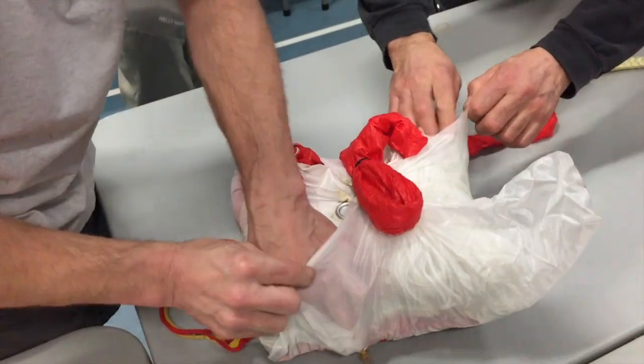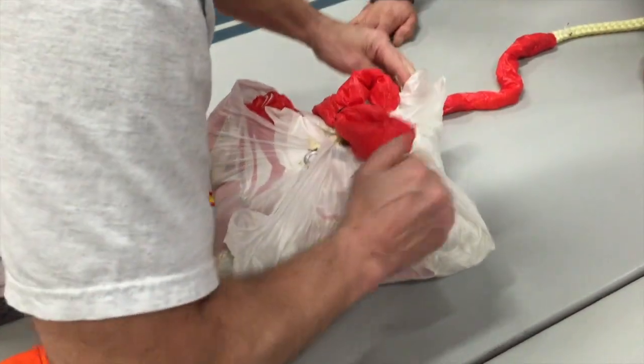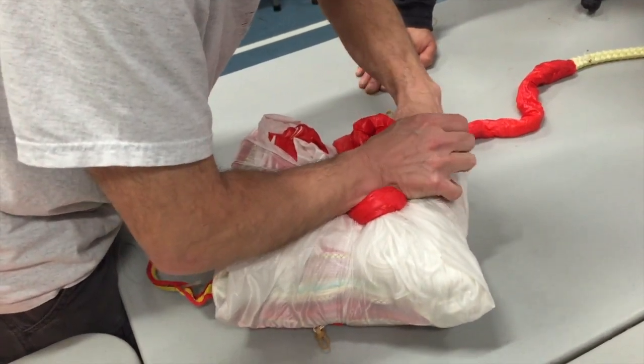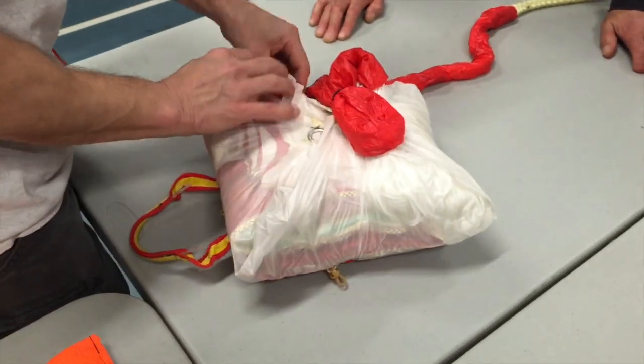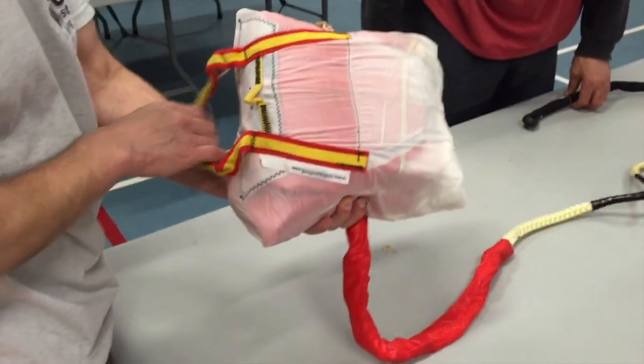Anyway, we got her all packed in and we're ready to go. So thanks to West Coast Touring Club and Pedro and the volunteers that put it on, and Marc Telog for packing my chutes, and Steve and everybody else that volunteered. Happy flying.